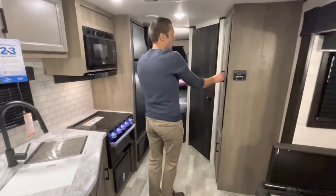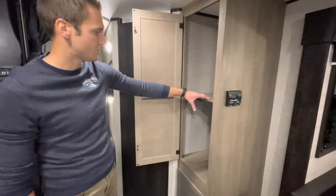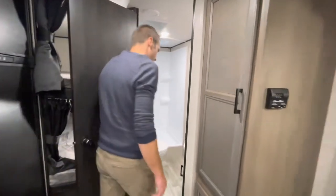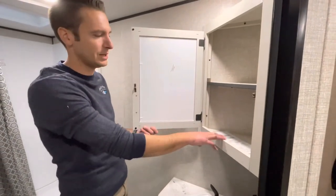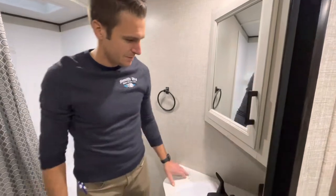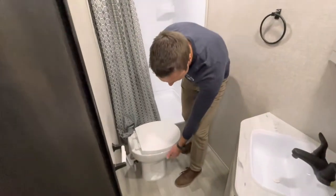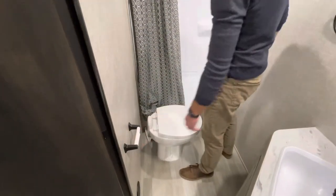Let's go over to your combination pantry or wardrobe here — this shelf is removable, and there's a nice big space down below. Into the bathroom: a very nice medicine cabinet. In 2022, this was part of the Rocky Mountain edition; for 2023s, that has merged and become standard. There's a GFCI outlet, a little storage down below, and access to the back side of the outside shower, which is nice. We do have a porcelain commode with a foot flush, and a heat duct in here so you won't be freezing.